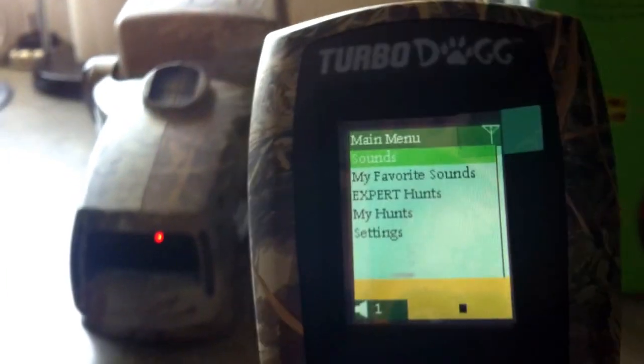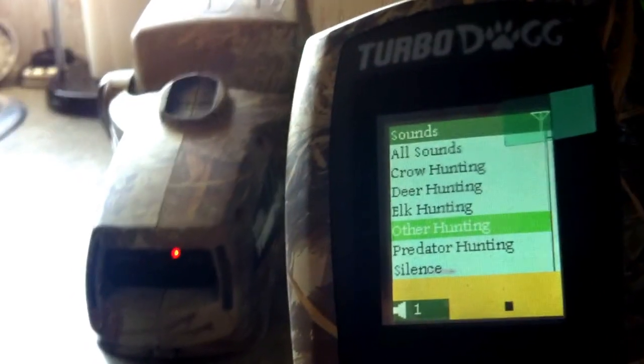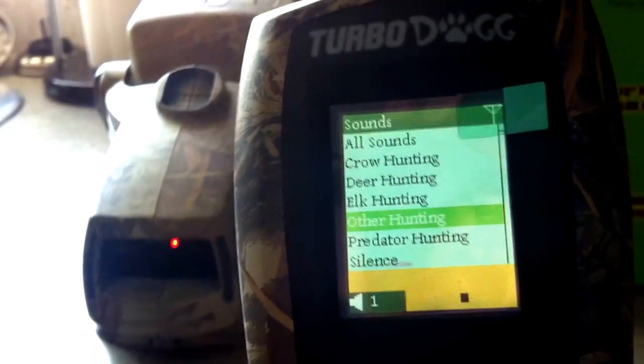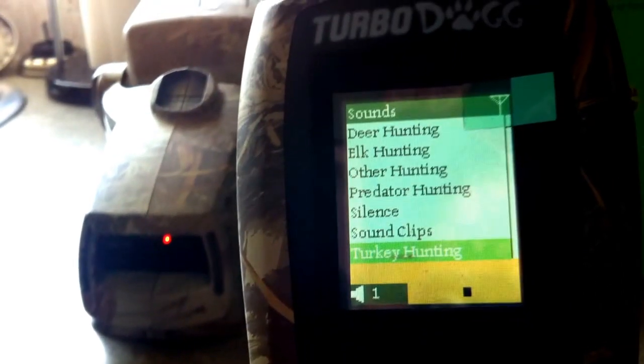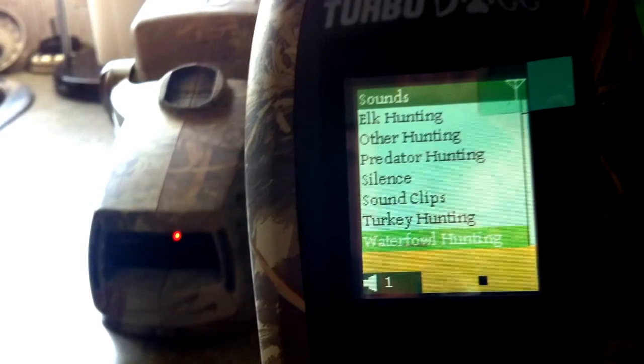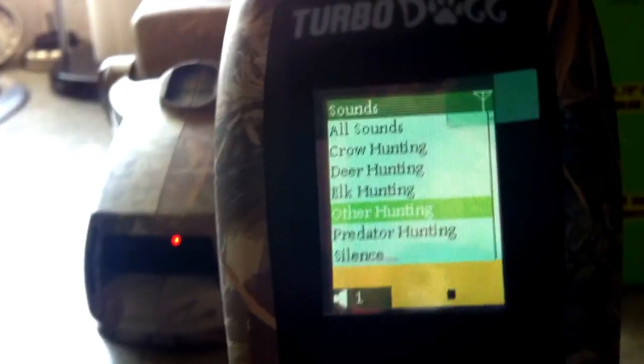Okay, so you've got your sounds: crow, deer, elk, others — just crocodile or moose I think — predator, silence, sound clips, turkey hunting, waterfowl hunting, wood sounds. We'll go into predator.